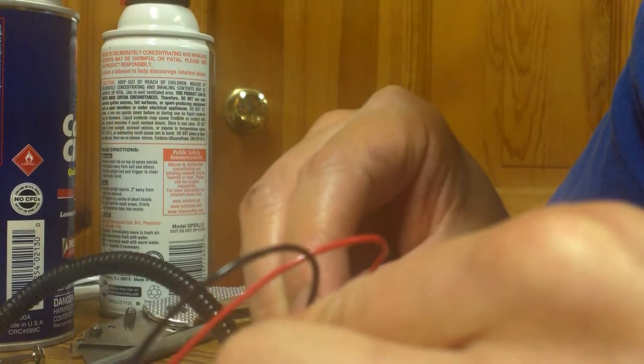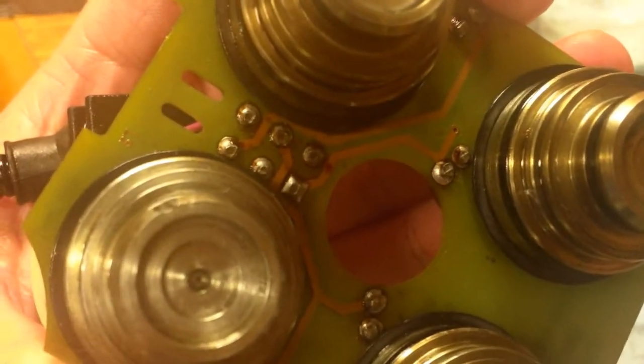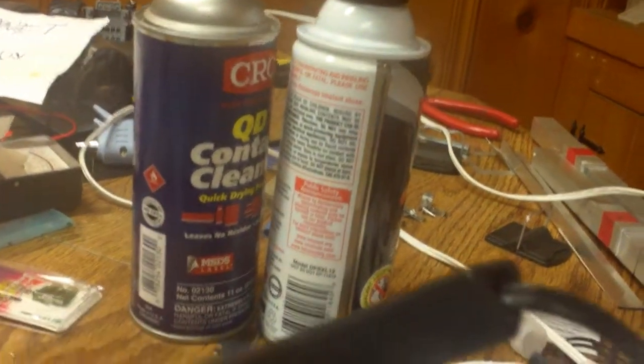Yep, I think we found our problem — a dead solenoid. So to recap: you press the negative and positive to those pins to open the solenoid, then spray contact cleaner and compressed air into it, which gets out a bunch of old oil and debris. I had one dead solenoid — these usually fail because the solder joints fail.